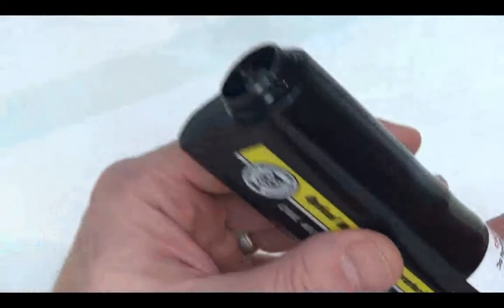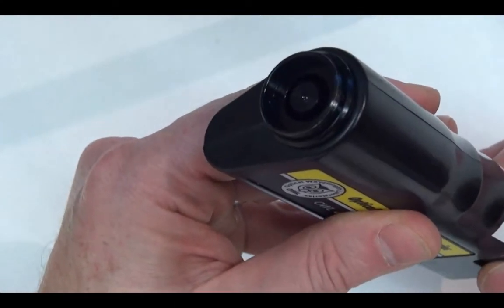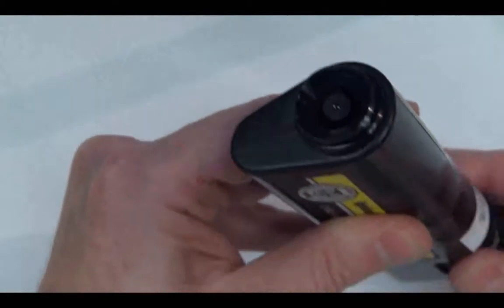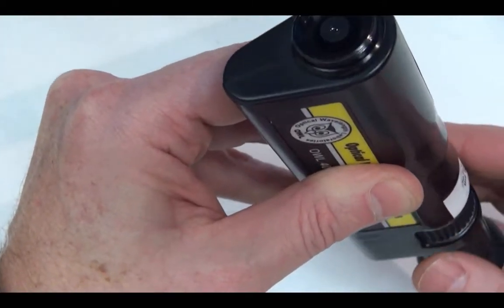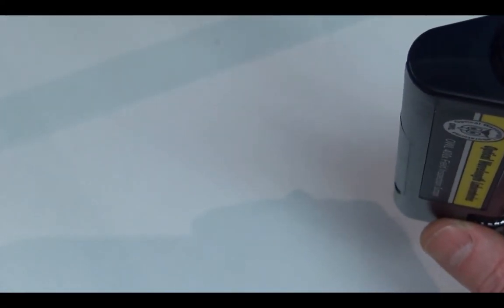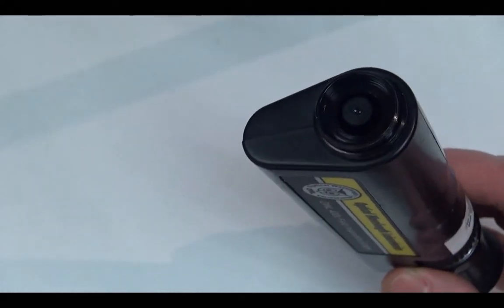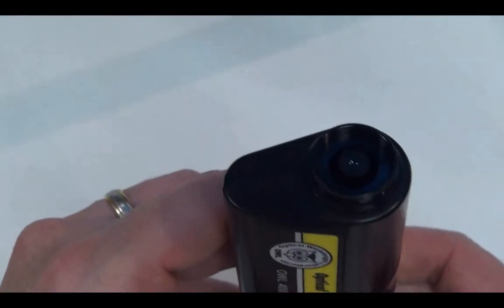Now we turn the focus wheel in both directions until we can see the internal lens assembly move. Notice that the focus assembly is moving a little bit. If it never moves despite turning fully in both directions, the gear is probably damaged. However, if the lens assembly does move, like this one is, then just turn the focus wheel until the end of the lens assembly becomes flush with the housing.